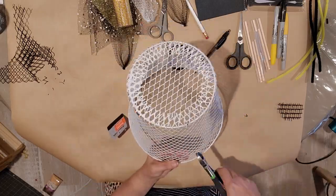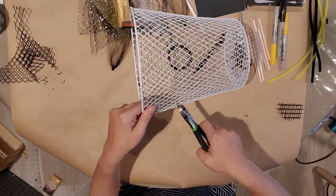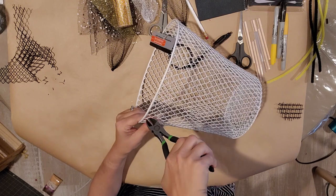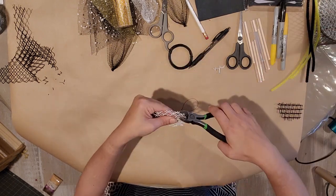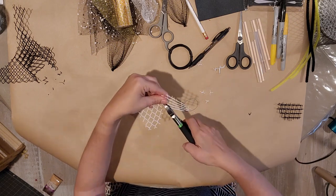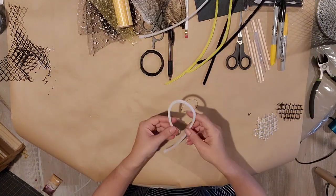I also have a white basket and I'm going to do the same thing — I'm going to cut it out of this white trash can waste basket from the Dollar Tree. I just took my wire cutters and cut it the same way and cut out the shape of wings that you like, so I'm going to cut out a white pair.